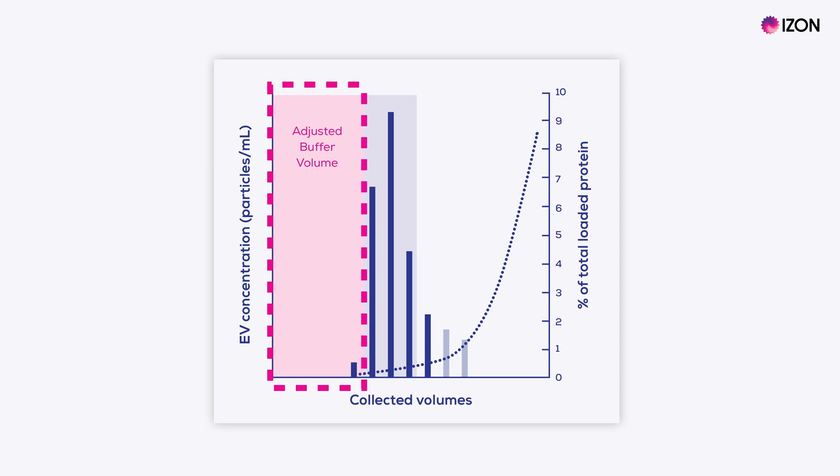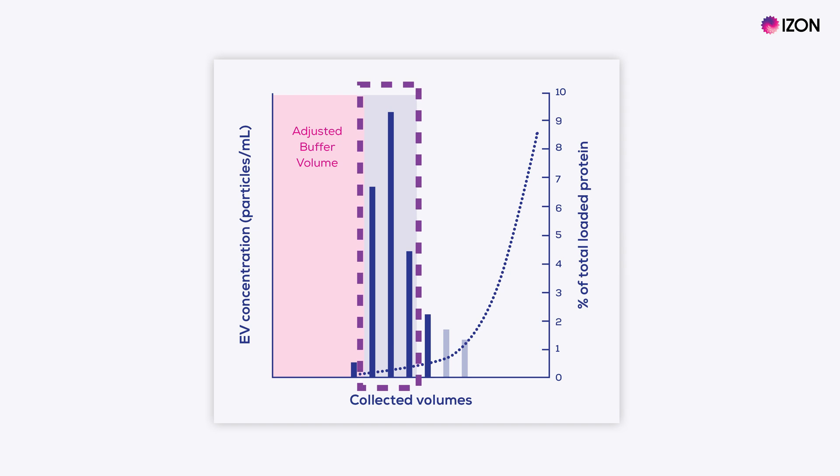You can adjust your buffer volume to alter the point at which your first purified collection volume begins. The blue area of this figure represents your purified collection volumes, or PCVs, which contain your particles of interest. That's not to say that later volumes are not of interest — you might want to keep protein fractions for your studies. You can still collect high protein volumes, but the point is that these are kept separate from your purified EV-containing collection volumes. The blue bars represent particles within the size range of extracellular vesicles, where EV concentration increases to a peak and then drops off. As shown by the dotted line, protein appears in later volumes.